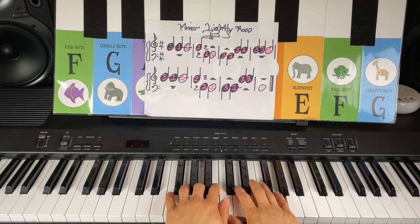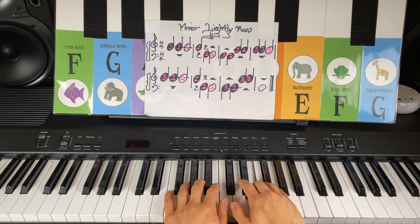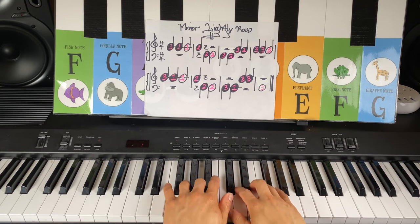And look, our newest finger — alligator A, number three — cat note C, two elephant Es, and look, our newest finger, number three, alligator A.